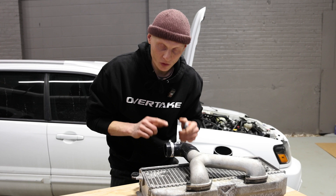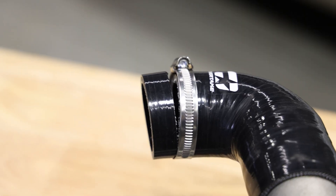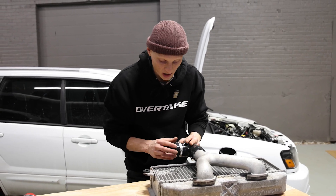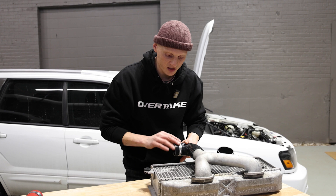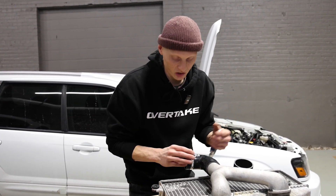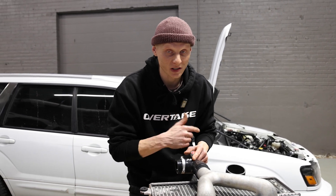One suggestion I can make while doing this is to use one of the supplied clamps as a guide to cut — that's going to be a much straighter cut than just freehanding it or using a piece of tape. Also note that this setup has an aftermarket turbo and we're using an intercooler that wasn't factory with this car, so don't base your cut off of this. This is just what works for our specific setup.